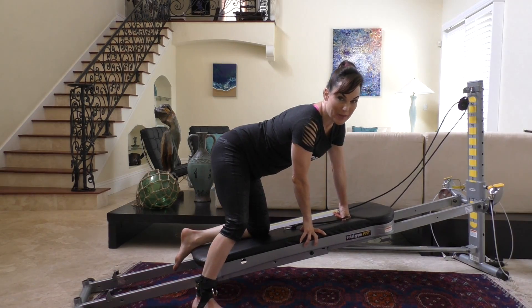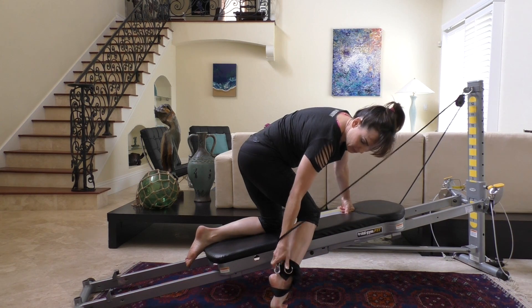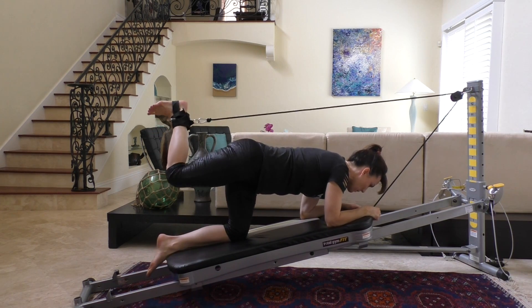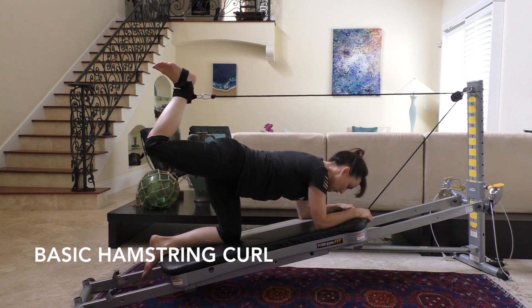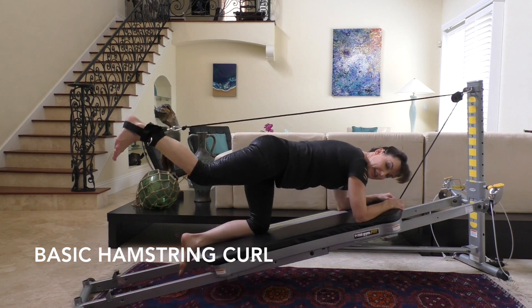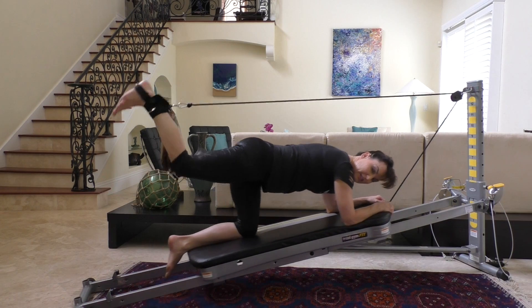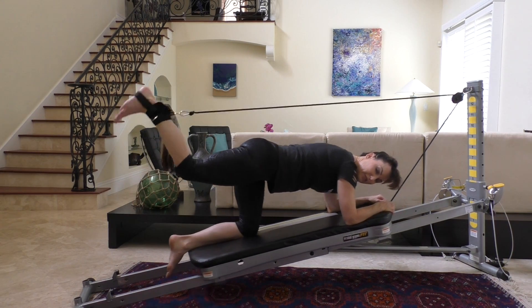This last variation is called the basic hamstring curl. Straddle your glide board face down and attach the cable to the back ring on your ankle. Grab the cable for support and allow your leg to extend behind you. The knee is bent and you're on your elbows — get down low to avoid hitting yourself with the cable. Bring the knee up to hip height and extend the leg straight behind you, then bend. You'll really feel this through the back of the leg and your glutes.